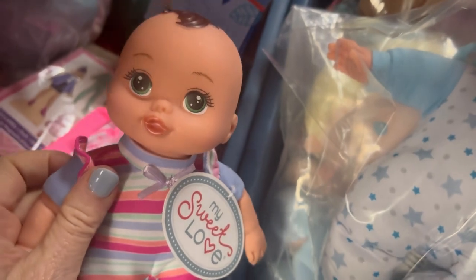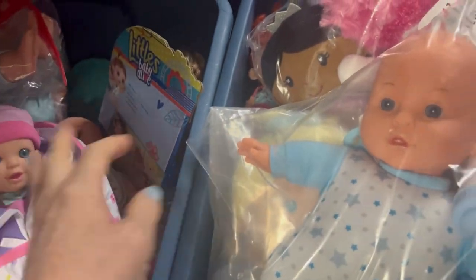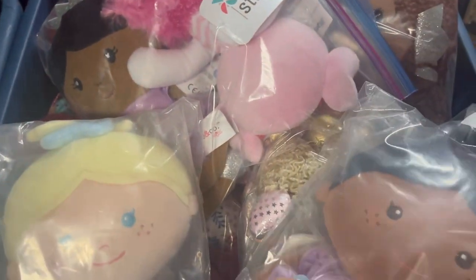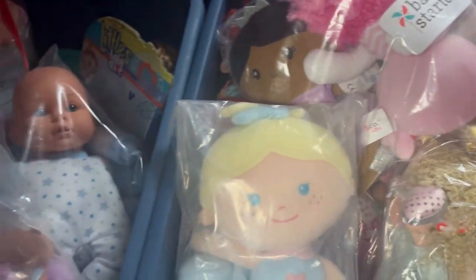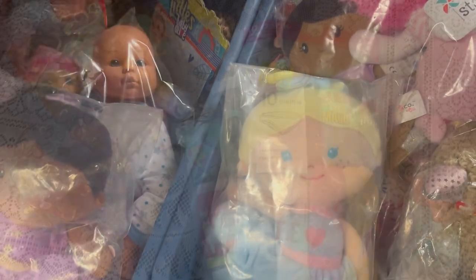This one's a little too small, and this one has its own little carrier. Alright, so this is where I'll decide which five will find a home.